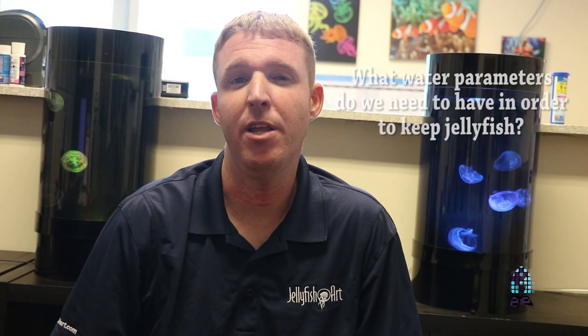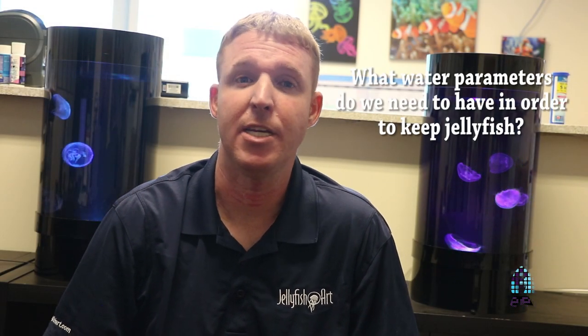With jellyfish, keeping them isn't a lot different from keeping a reef or saltwater aquarium. The pH is about 7.9 to 8.2, a little bit lower than a traditional reef tank. We keep salinity at about 30 ppt, or in specific gravity that's about 1.022 to 1.024 — a little bit less than a reef tank, which is at 1.026, sometimes higher.